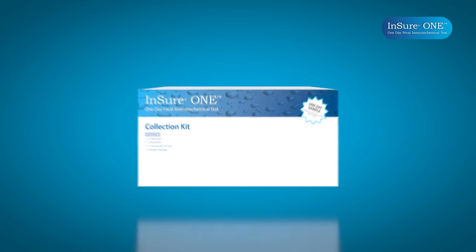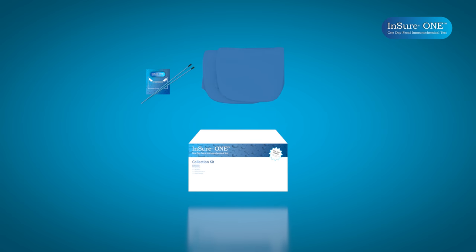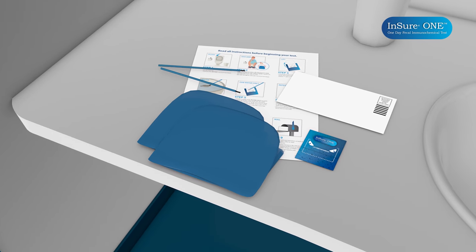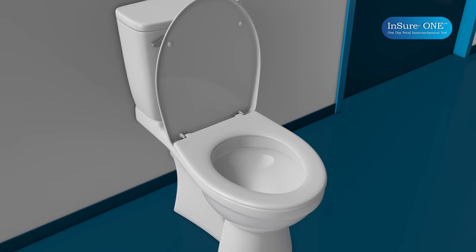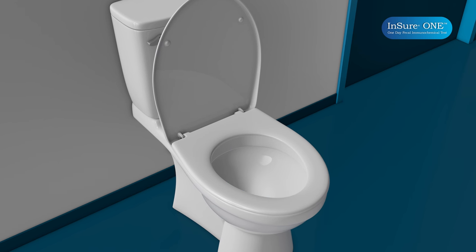Now, let's look at the contents of the collection kit. The kit contains a test card, two blue brushes, two blue plastic waste bags, instructions, and a reply envelope. When you're ready for your bowel movement, bring all contents into the bathroom. Before you begin, it's important to remove any cleaners or bluing agents from your toilet. Simply remove any cleaning dispensers and flush the toilet twice. Now you're ready to collect the sample for your test.